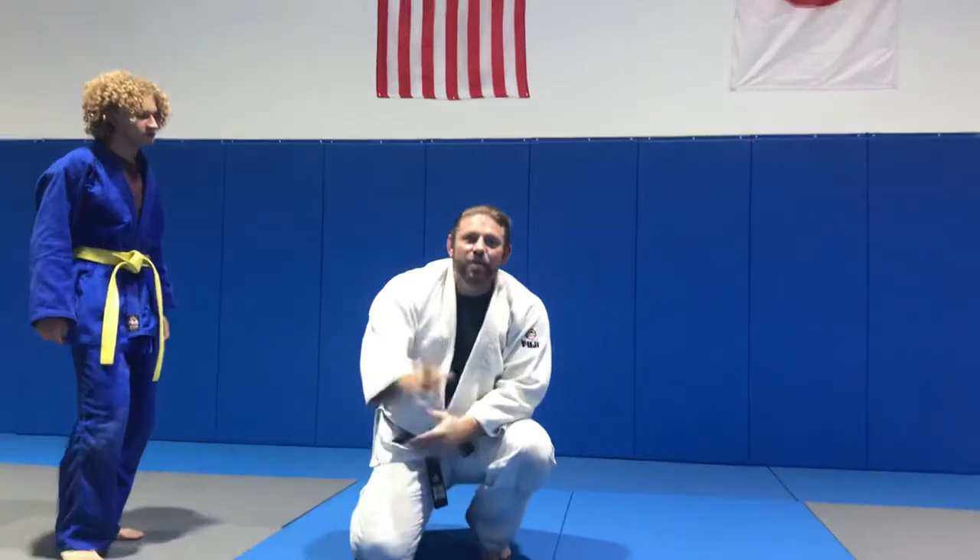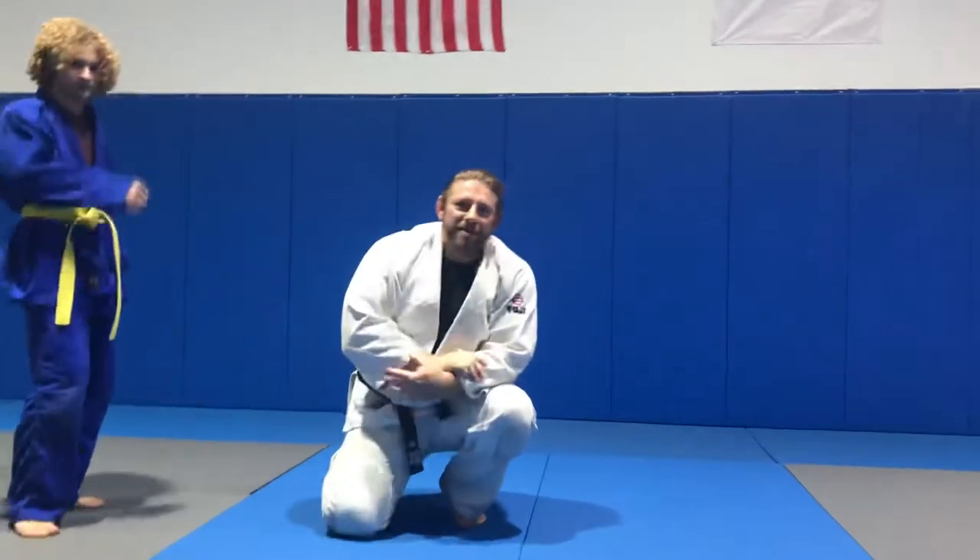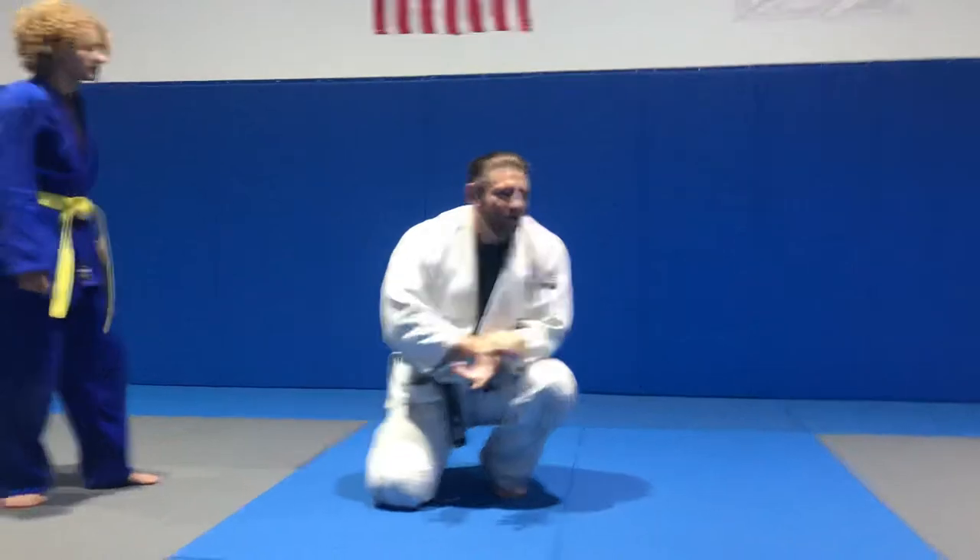Tonight we're going to do the straight Tomoanagi — we're going to do that one right there. The one you see in movies, the one that John Wick does.